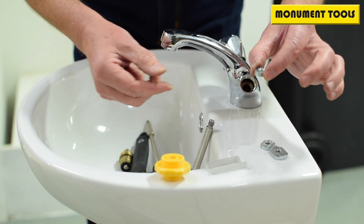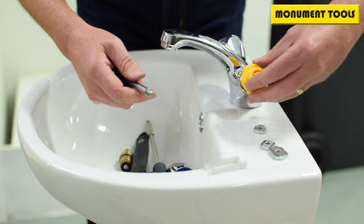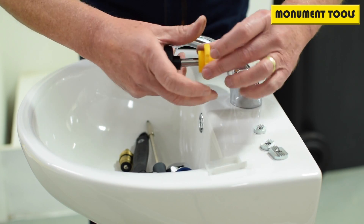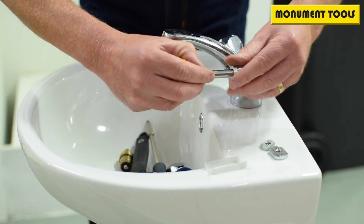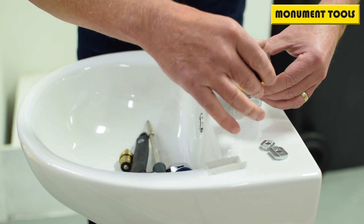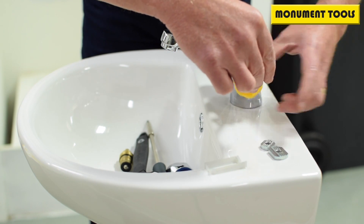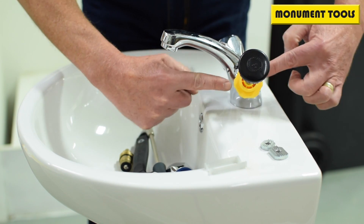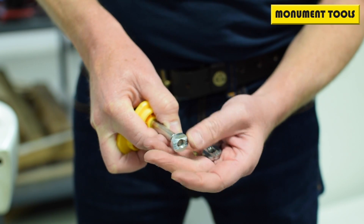We're going to use the smaller one, which in this case is a 17mm. So we engage that, make sure that's the right one, put that on there, screw on the cutter, insert the cutter into the body, and screw in the bush.